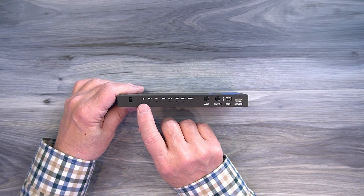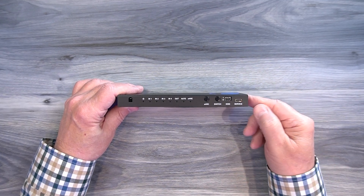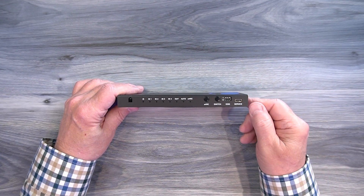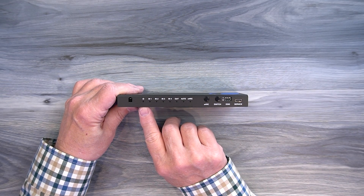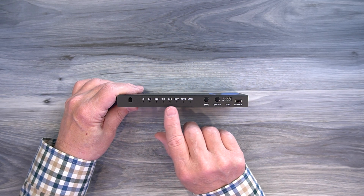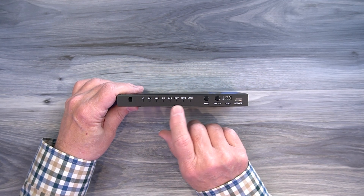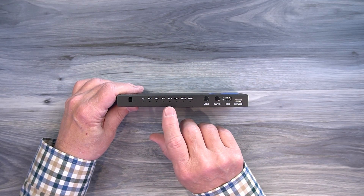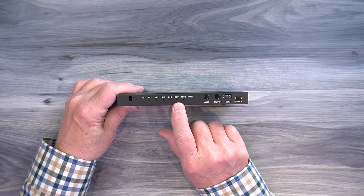To the right of that is a power indicator. When you add power to the unit it starts an internal power-on self-test, checking the electronics, and once it passes that test it lights the LED letting you know the module is ready to use. To the right of that are four input indicators — one, two, three, and four — which let you know which input is currently being sent to the output and displayed on your connected device.